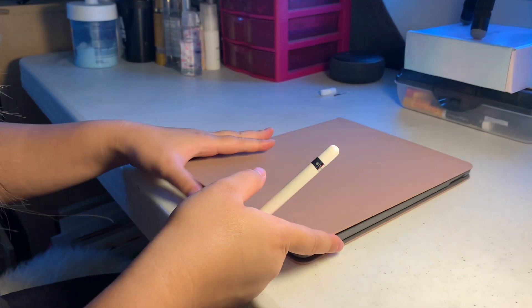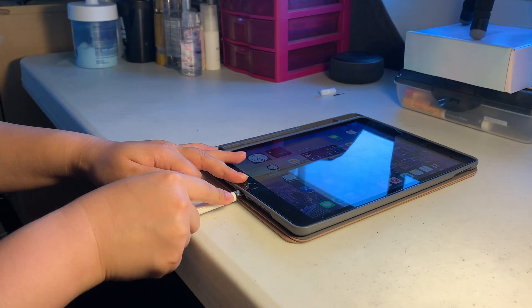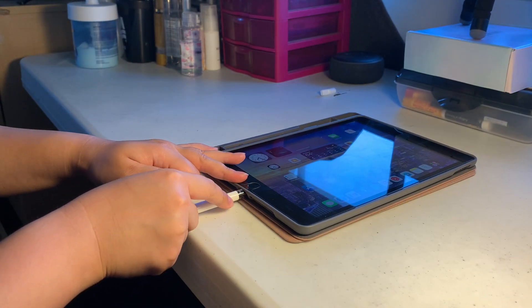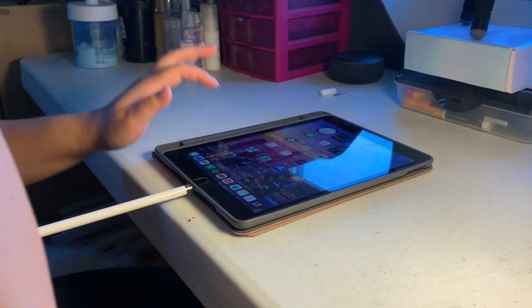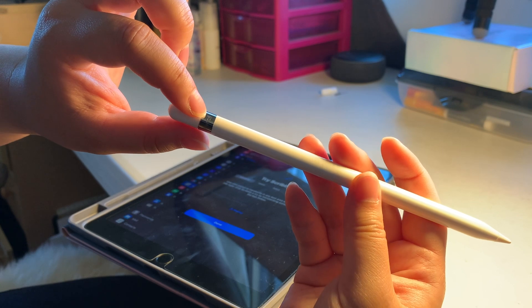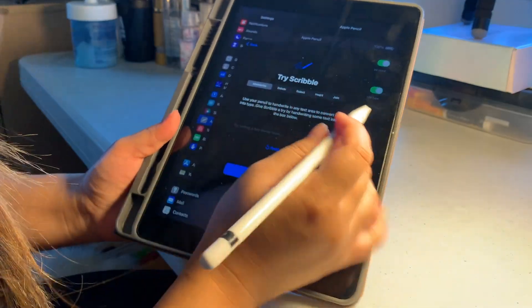I have my iPad right here and I'm just going to try drawing some stuff. It might be dead — I'll try charging it. 'Apple Pencil would like to pair with your iPad.' Now it's paired. There's the Apple Pencil logo. I'm going to screw the little tips off and type some words.